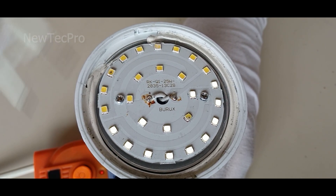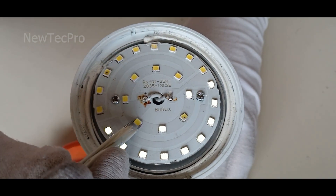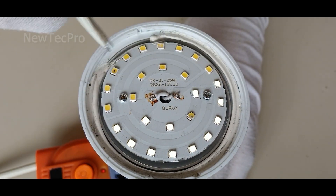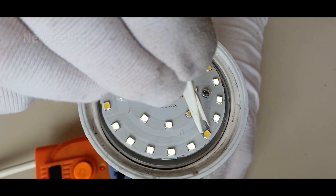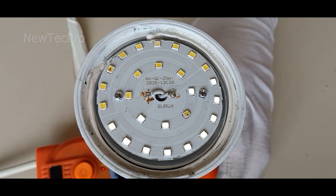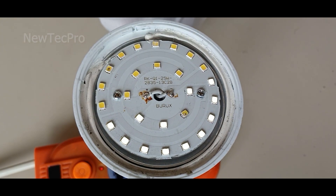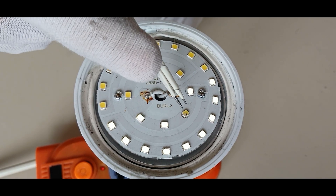This LED is broken. Continuing the test — and this LED is broken too. So two LEDs are damaged: this one and this one. We need to remove this LED and this LED.